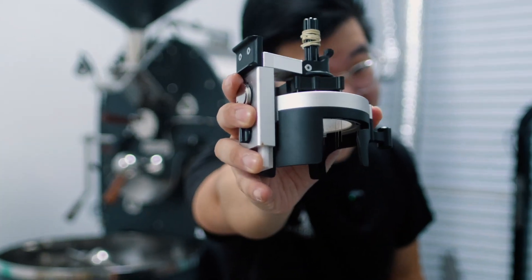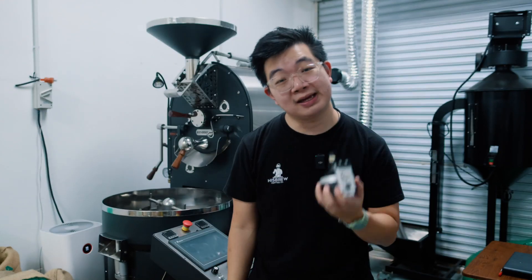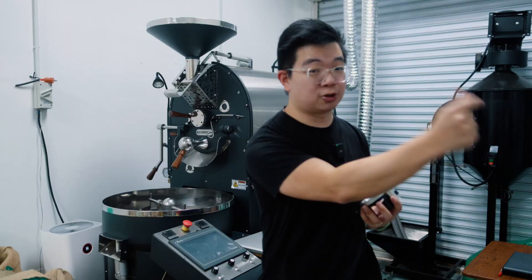In this video, we're gonna test this device right here, which is the AutoComb — one of the most famous distribution tools in 2024. We'll see if this AutoComb, at $200, is worth the money to spend in your cafe. So stay tuned and let's go.